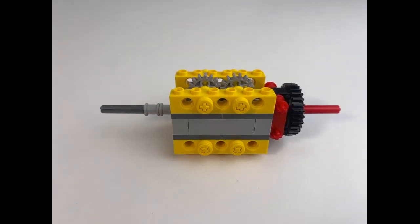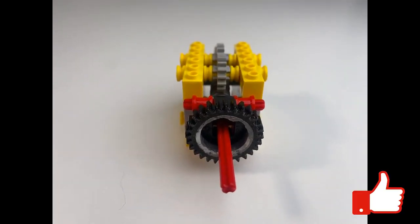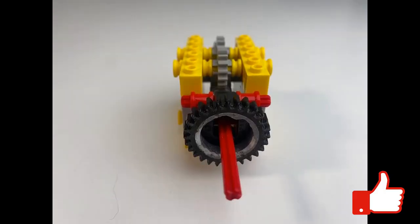I think probably the biggest advantage to this is just that it's super robust, it doesn't use a huge number of pieces, it's good fun to build, and it's nice and sturdy. And you can kind of see the internal workings of it a little bit easier.